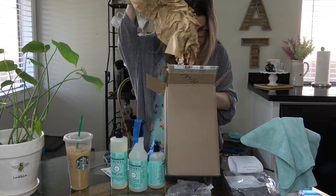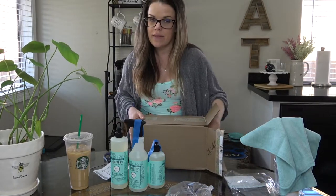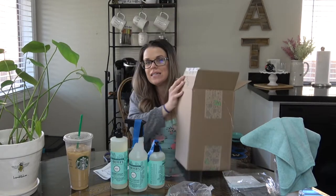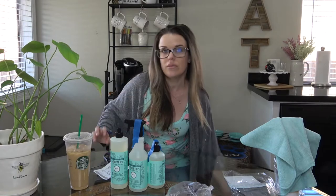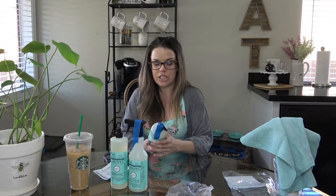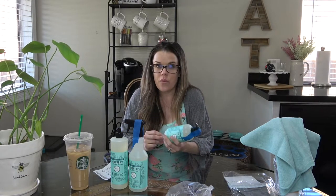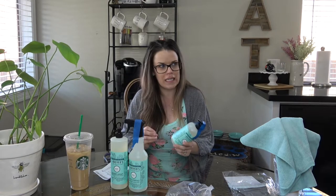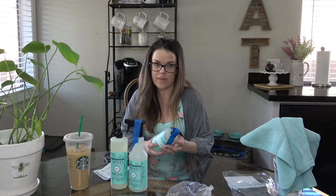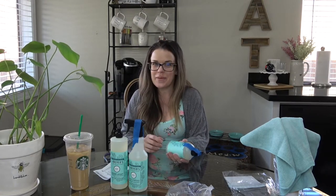That is it for my Grove Collaborative haul and unboxing! Really excited. Like I said, it's a monthly service, you get discounts, and it's all plant-based products — safer than bleach, Clorox, and Windex. Being a VIP member isn't too expensive for the year and they send you free products all the time. Today they were even giving away a Grove Collaborative cast-style soap — they just do stuff like that. Highly recommend.